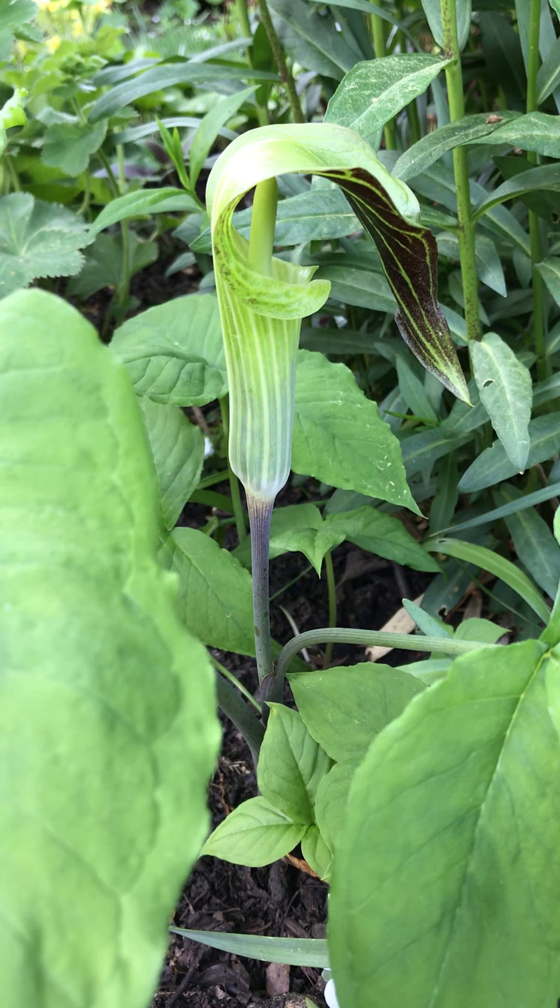All kinds of wildlife will benefit from a layer of leaf duff. The flowers are pollinated by small flies. Then in late summer the red berries appear and are relished by birds and small mammals. Like many other natives, deer tend not to eat it.